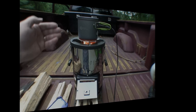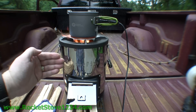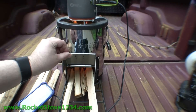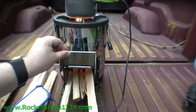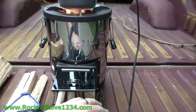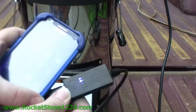Here we have the Power Pot 5 on top of the Silver Fire Rocket Stove called the Survivor. Down here we have our wood going in — the makers would say I've got too much wood — and we have the draft door closed. This has just got going.